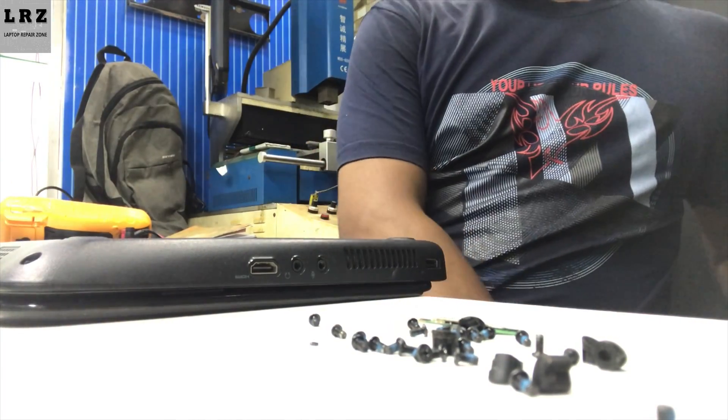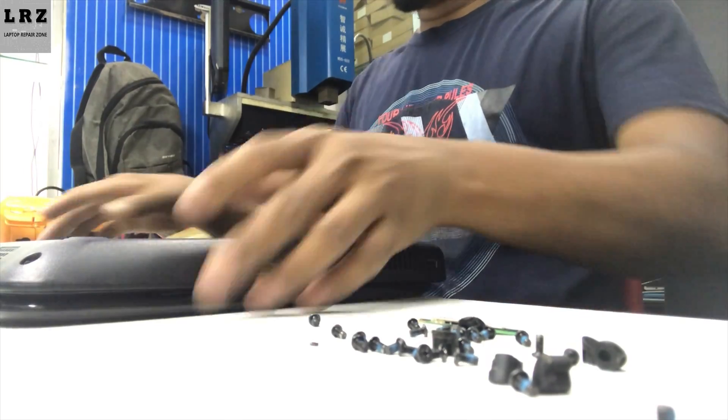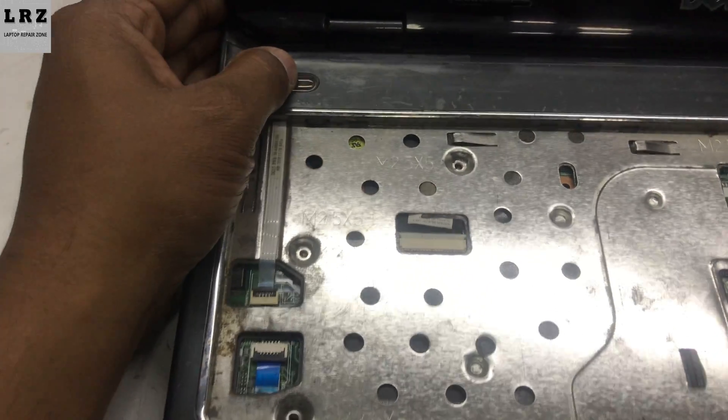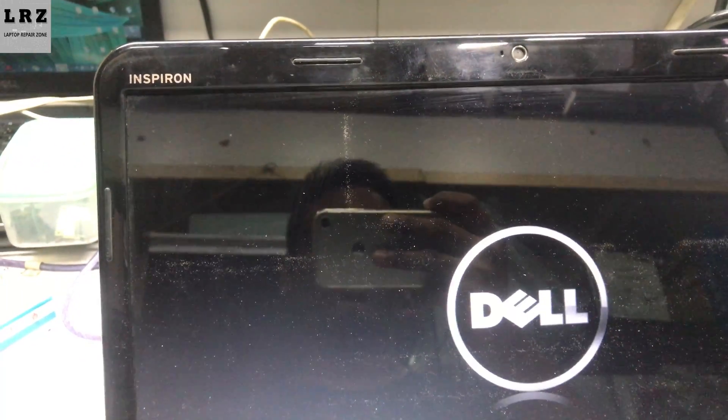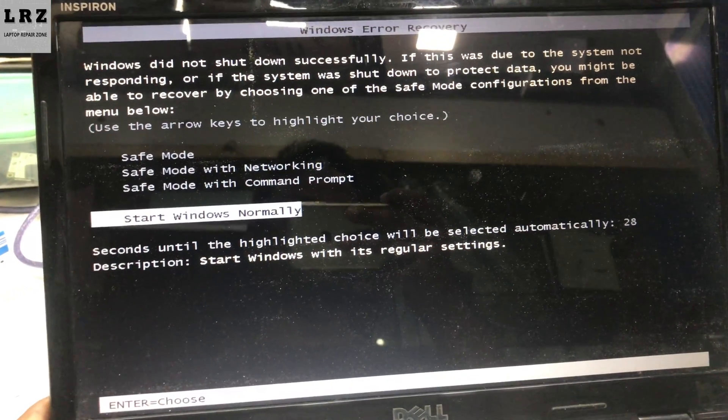Let's check what we have done. Connect the battery, now connect the adapter. As you can see, the charging light is glowing. I am turning on the laptop — no adapter warning message. Thanks for watching.